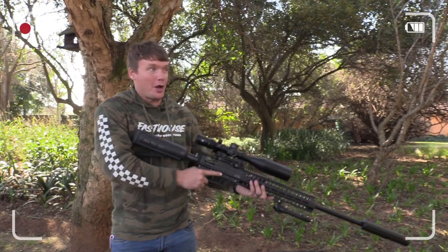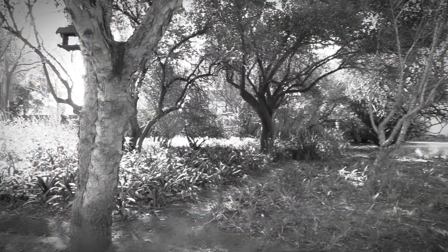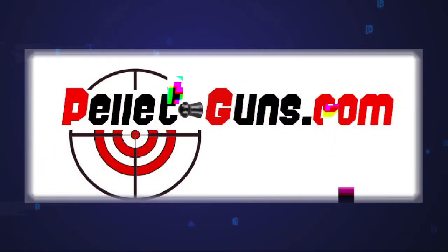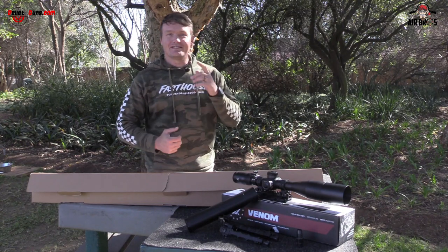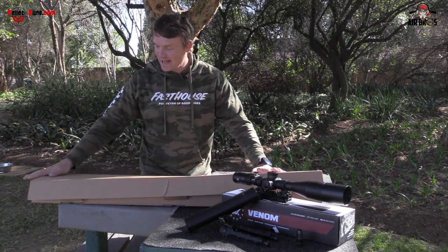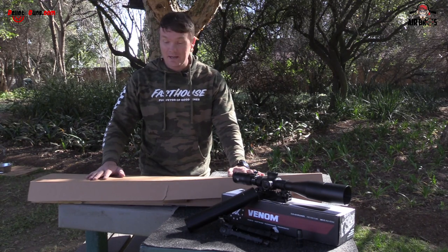Say hello to my little friend. Welcome back to Airbrush Review USA in conjunction with Pelletguns.com. Today we have yet again another fantastic airgun. It is the Evanix Rex Ibex in point 22.